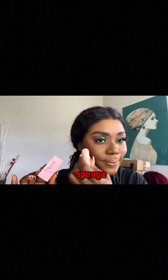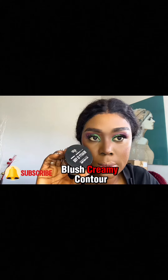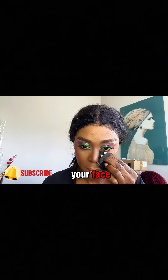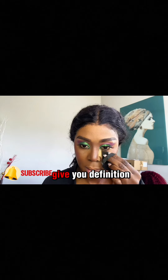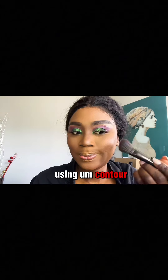After blending, I went ahead with my creamy contour and my creamy blush. Creamy contour and creamy blush give you sculpture on your face, definition, and make your makeup pop out. Please don't apply a boring makeup — make sure you're using contour and blush.